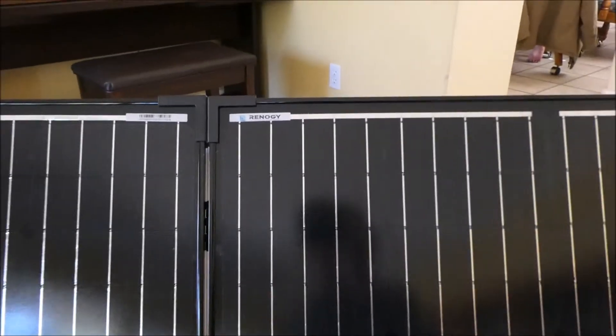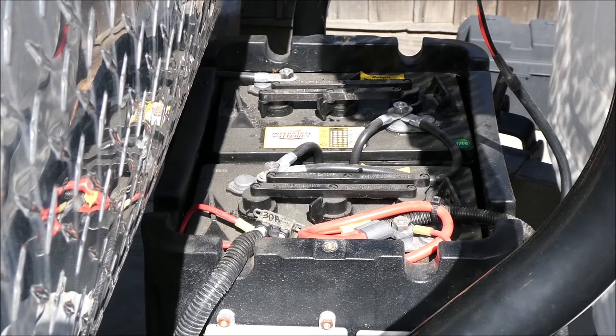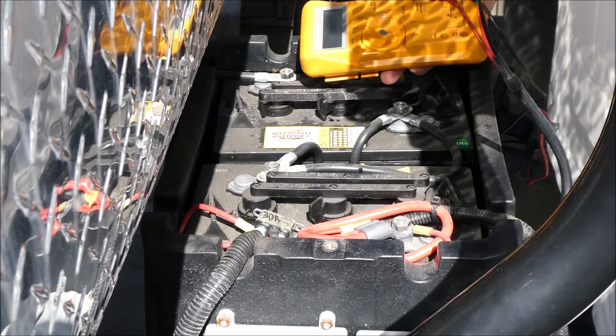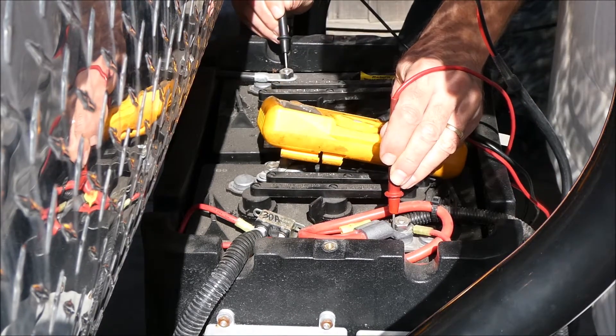This is the front of it before I take it outside. Before I hook the solar panels up, I'm going to check the battery voltage. I've had this thing unplugged for probably a week or so now. This is two 6 volt golf cart batteries — 12.4 volts.